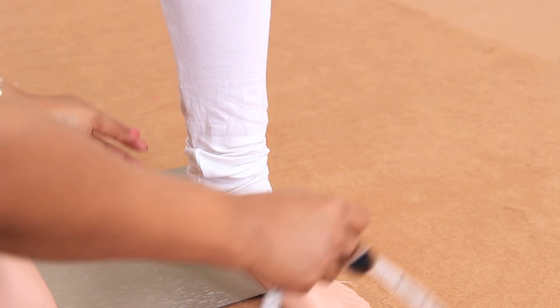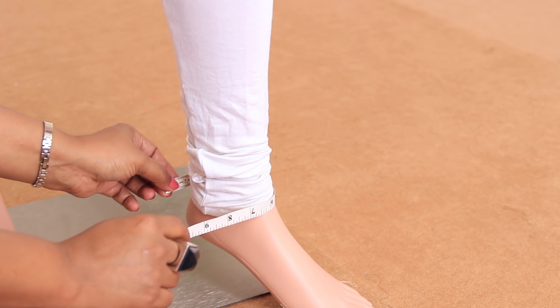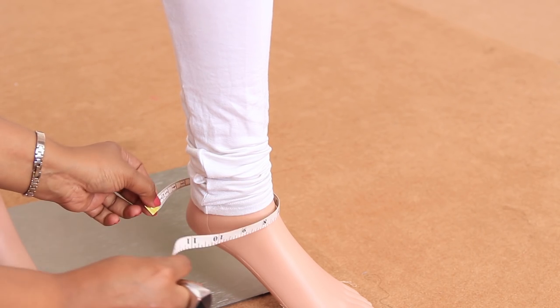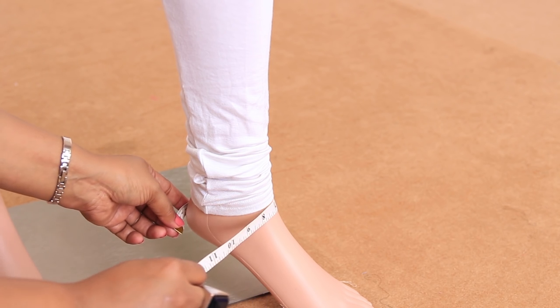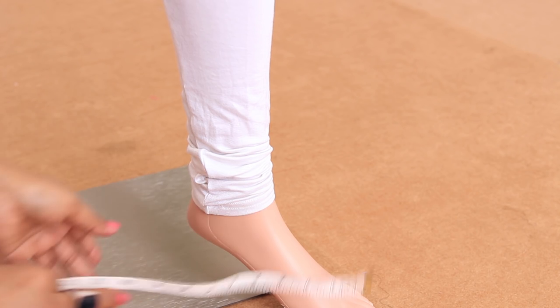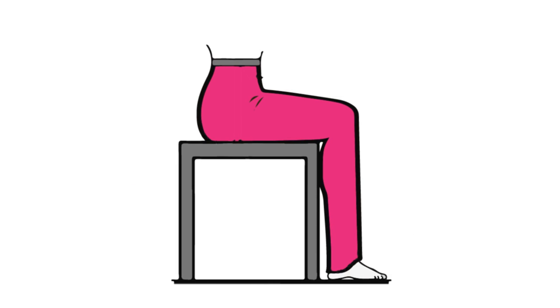Now we will measure the ankle round. While taking the ankle round measurement, do not take it just around the ankle. Take it slightly slanted so that the tape goes over the ankle bone. It is around 10 inches. To measure the crotch depth, make the person sit on a flat surface, place the tape at the bearing point, and measure till the base — till the flat surface. In this case it is 8 inches. That would be the crotch depth.